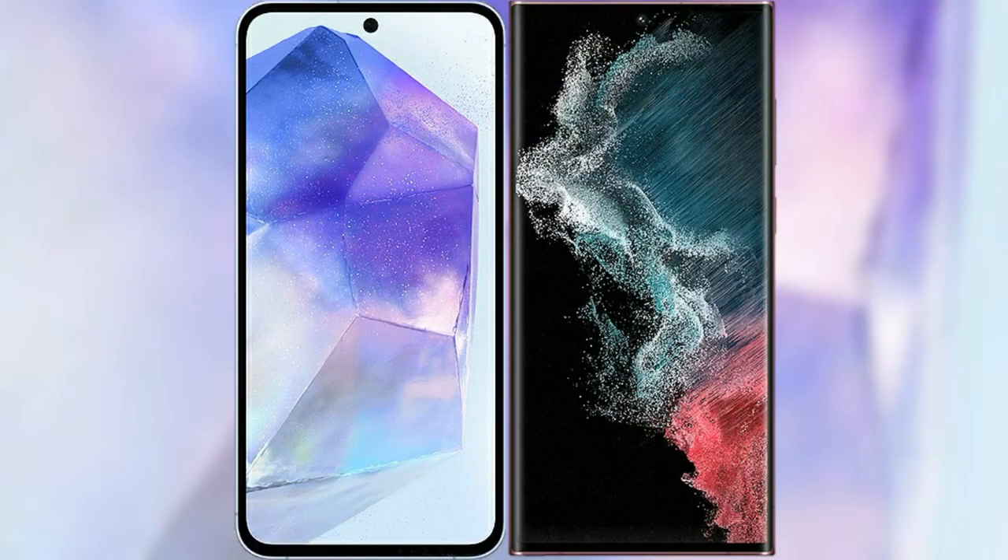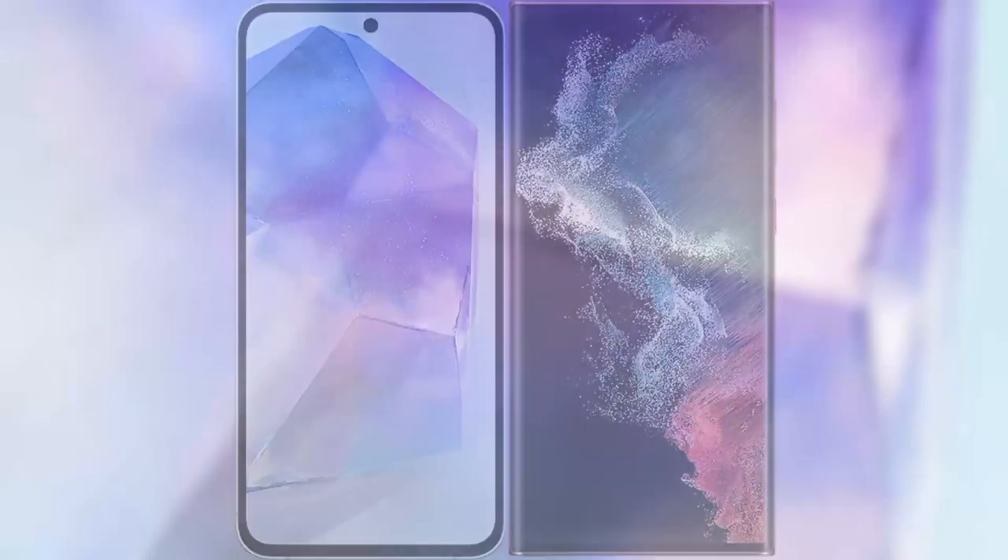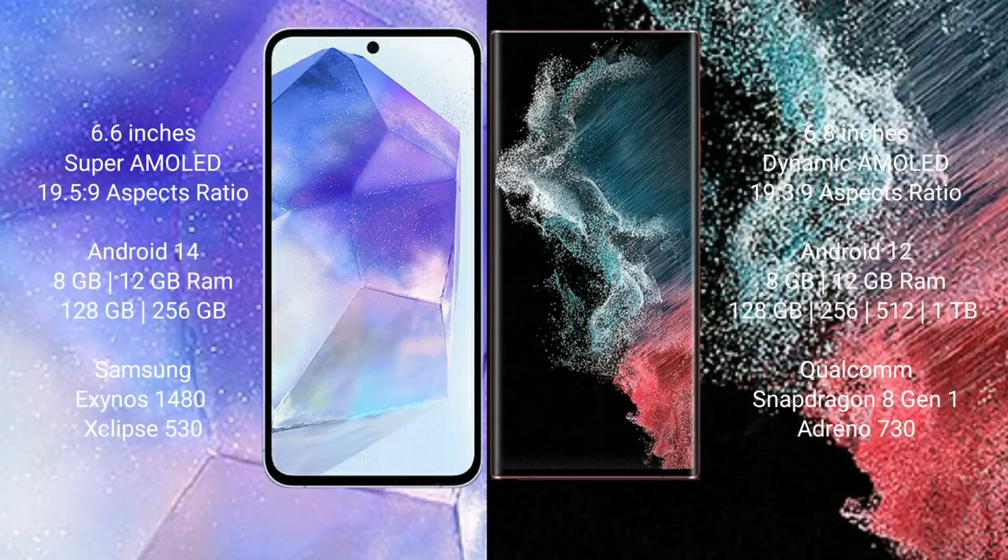I will compare the new Samsung Galaxy A55 with Samsung Galaxy S22 Ultra. Samsung Galaxy A55 comes with a 6.6-inch Super AMOLED display and Exynos 1380 processor. Samsung Galaxy S22 Ultra comes with a 6.8-inch Dynamic AMOLED display and Exynos 2200 processor.